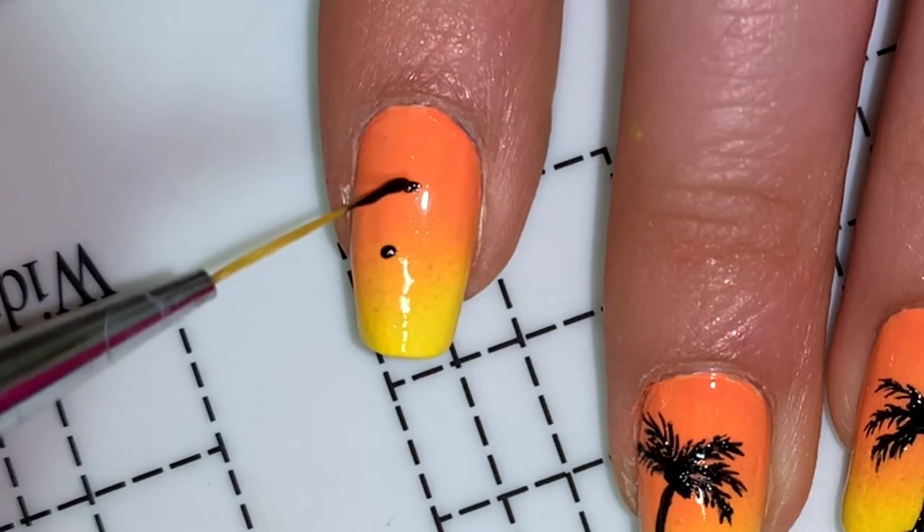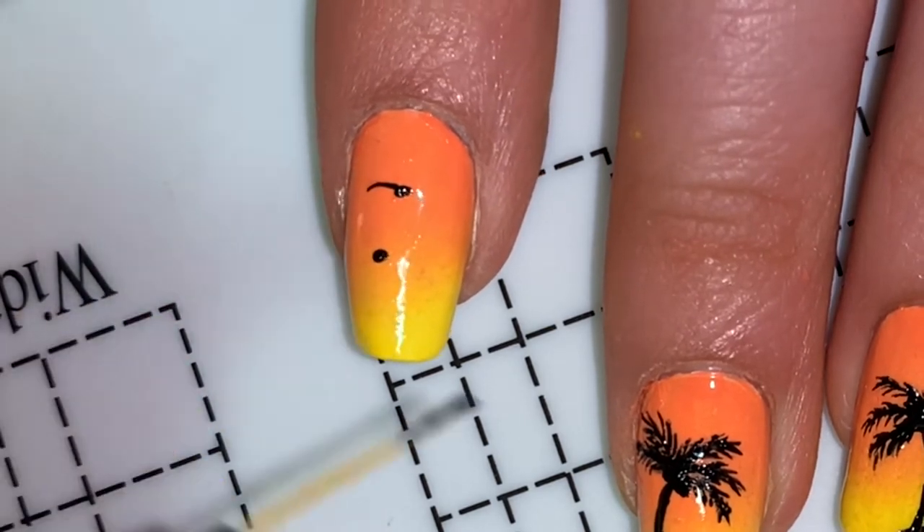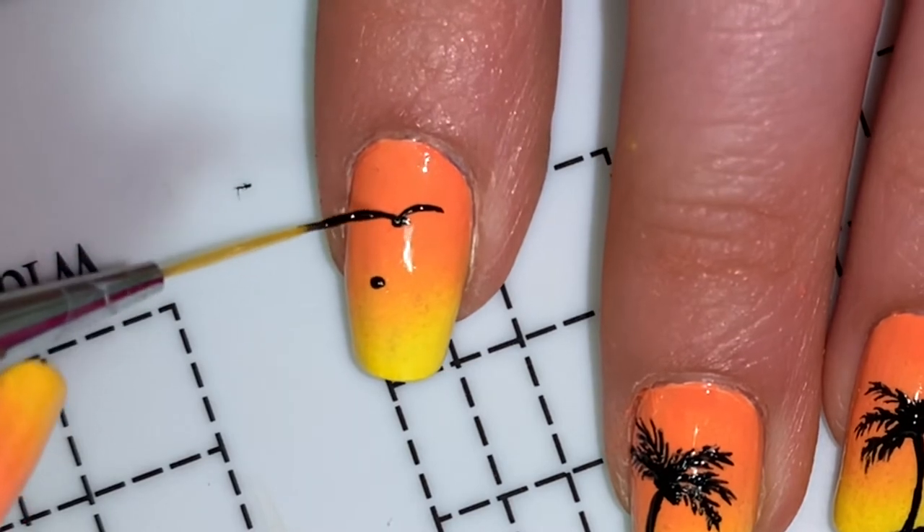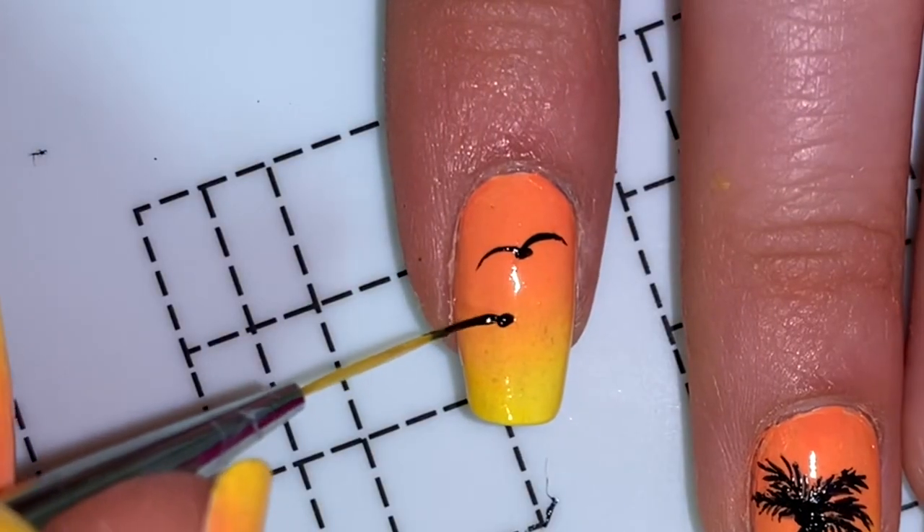Now for my pointer and my pinky fingernail it's very simple — I just did two birds in the distance. I just did one dot and then two lines, kind of like the leaves in the palm tree, for the wings of the birds.